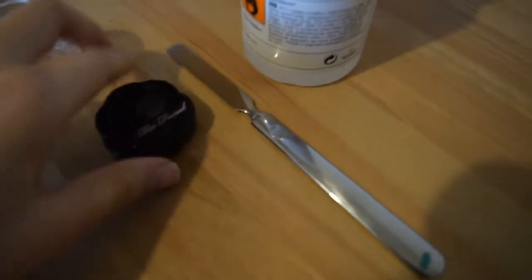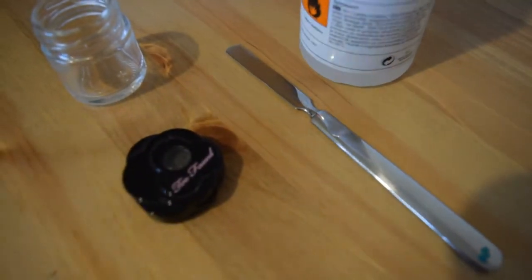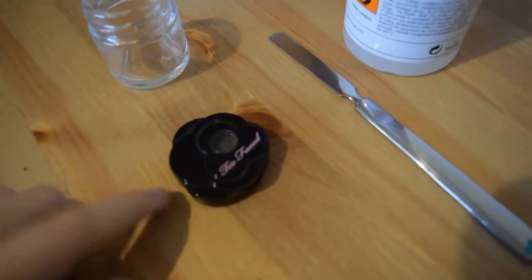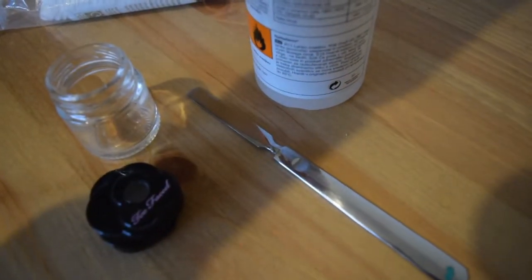So these are the things you're gonna need: an eyeshadow or some other pressed product — basically the thing that you want to repress — a glass jar, a spatula, rubbing alcohol, and something to press it with.